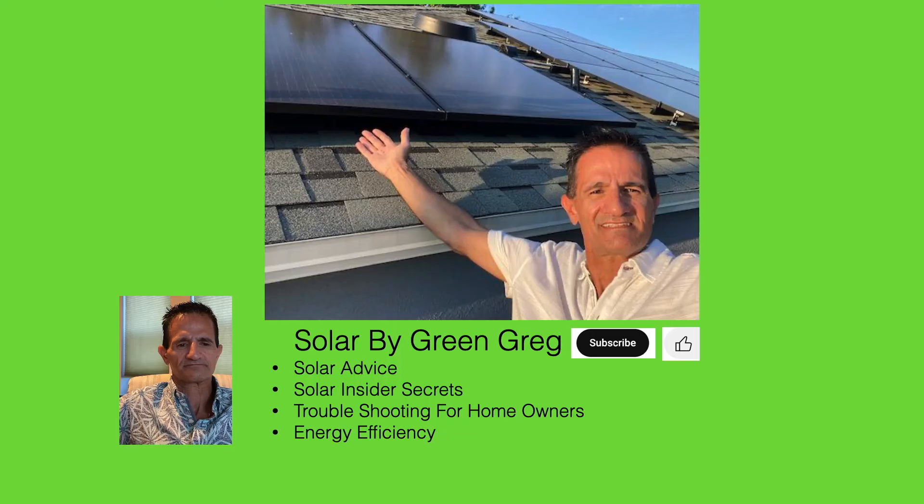Again, I'm Solar by Green Greg. If you found this helpful, I'd really appreciate a thumbs up and subscribe. We cover solar advice, insider secrets, troubleshooting for homeowners, and energy efficiency — stuff that nobody else will tell you. Thank you so much and have an excellent sunny day. Bye-bye.